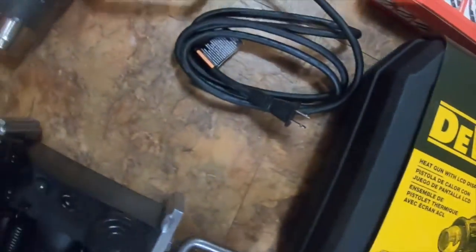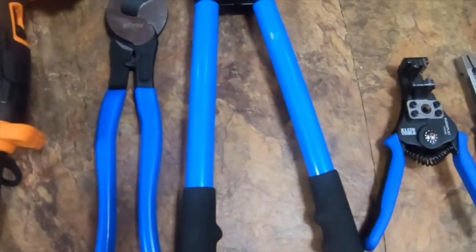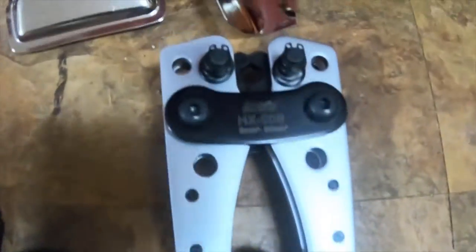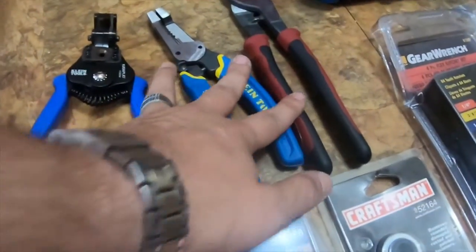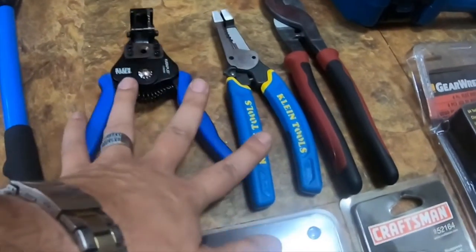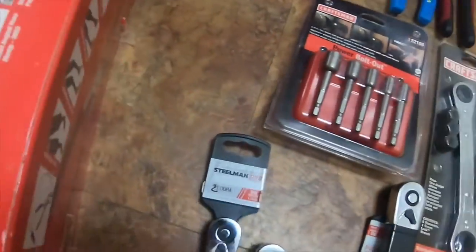I got the Tack Life heat gun and it came with all these accessories. Then I got these large-gauge crimpers — these are cutters and these are the crimpers. And then I got these from Home Depot — the pliers, I think I did a video on those already, but I threw them in here anyway. Wire cutters and then strippers — two different types of strippers.